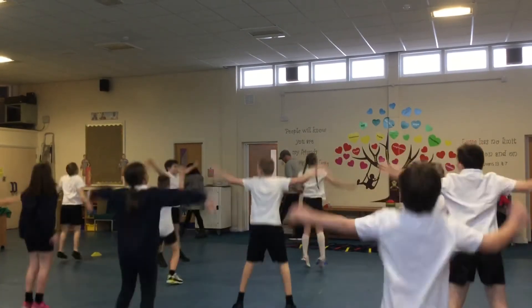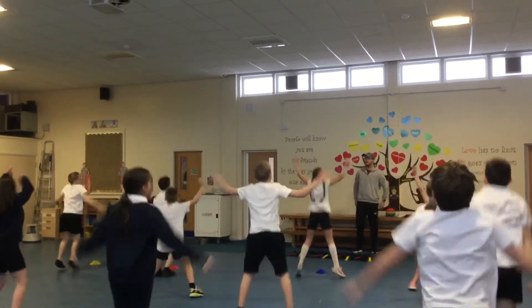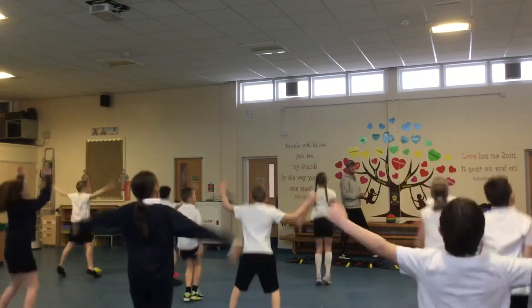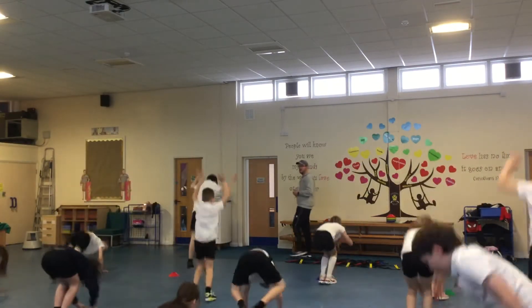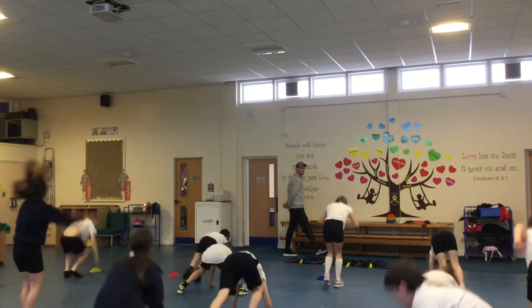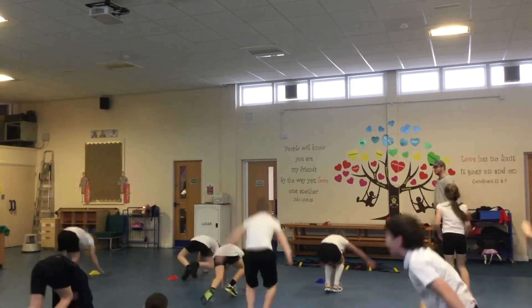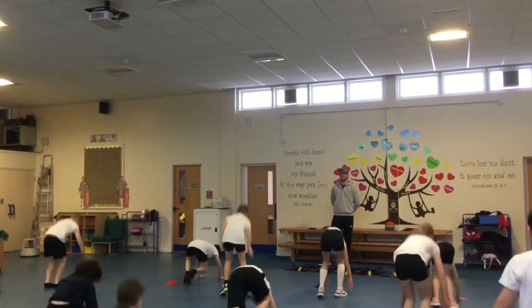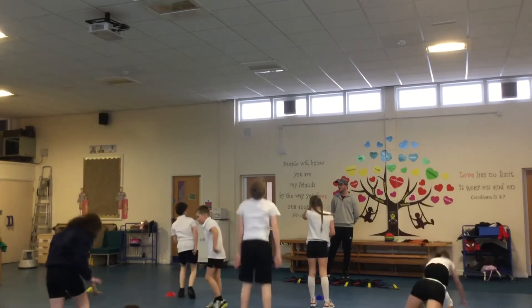And dodging, go. 1, 2, 3, 4, 5, 6... 11, 12, 13... last 6 seconds — 6, 5, 4, 3, 2, 1 — and rest.